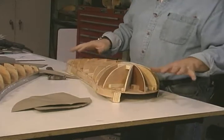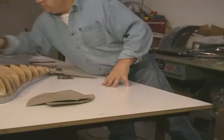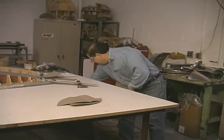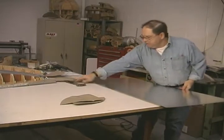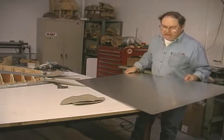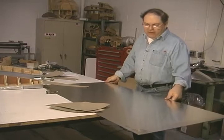I'm going to set a piece of aluminum up on the table here, and mark these pieces, and we'll cut them out. This material, like all the rest of the material for this project, is going to be 063 thickness in this 3003 H14 alloy.